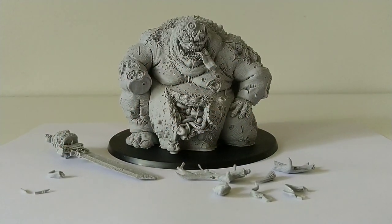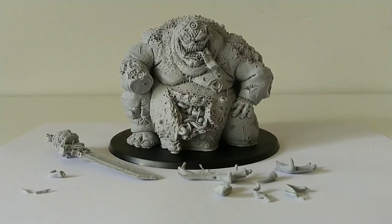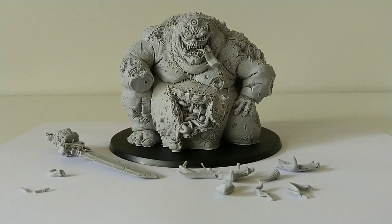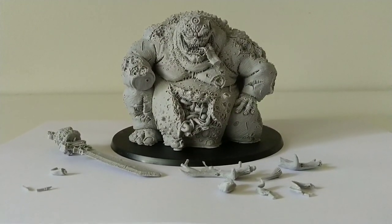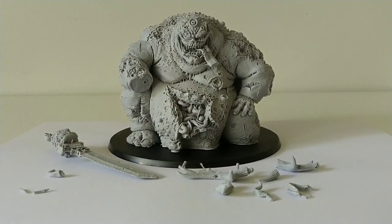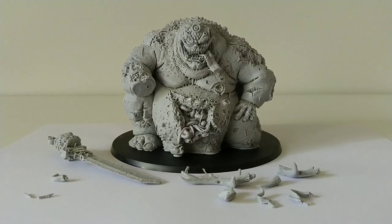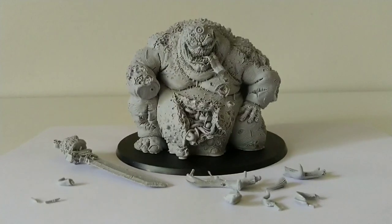And there he finally sits — the Forge World Greater Demon of Nurgle, the Great Unclean One. A model I've been coveting for half of my life at this point. I was 13 when I started this hobby, and it wasn't too long after that I discovered Forge World, and it was this, alongside the Keeper of Secrets model, that really left an impression on me. I just never could justify the price — it demands an outrageous price — but thankfully I was able to find it at half price on eBay, and here he sits.